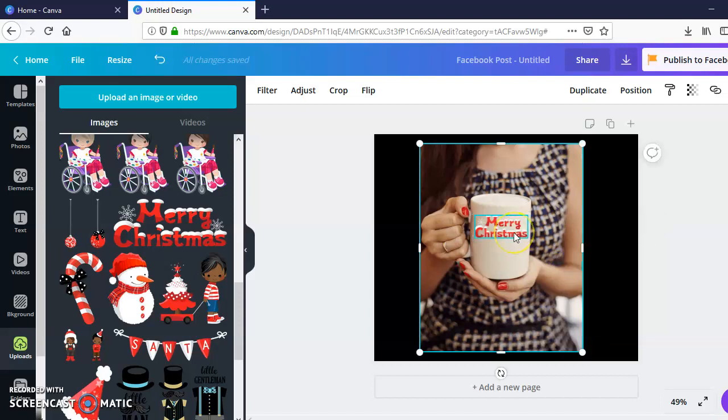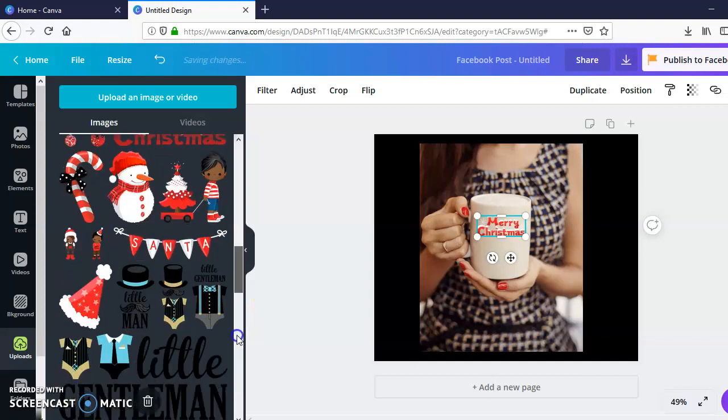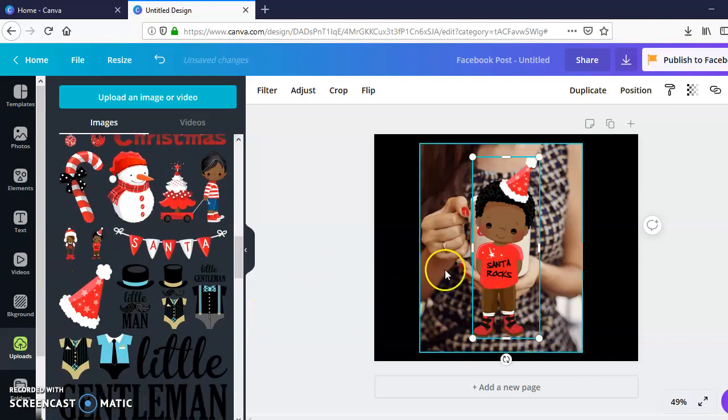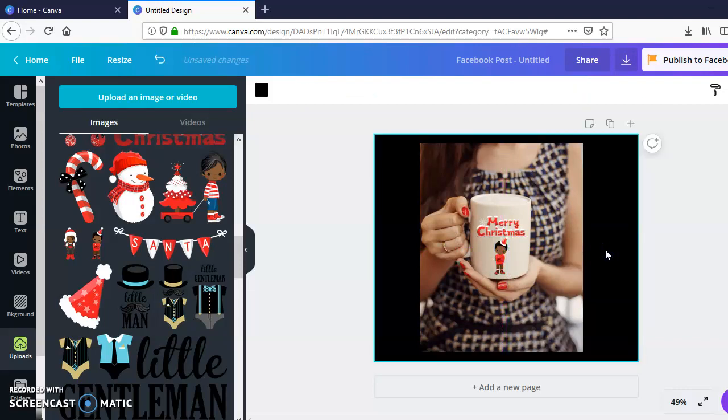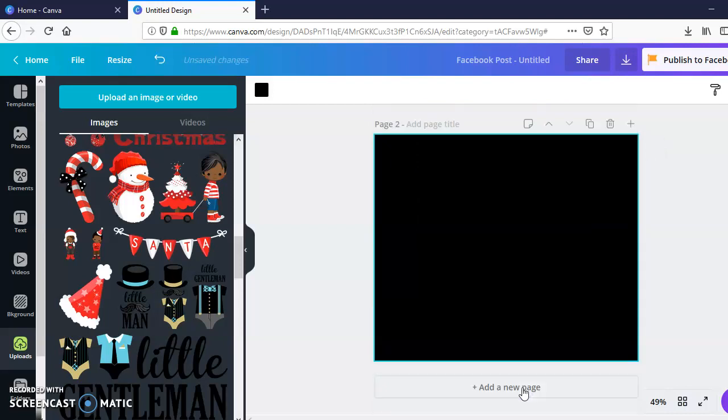Scaling the image down to the correct size of whatever item you're using is very important. I'll just put 'Merry Christmas' right there and maybe throw this little guy up there — whatever images you want to use. Make him a little bit smaller, and bam — that could be a mug design. That's one mock-up we could use. Another popular item is t-shirts.